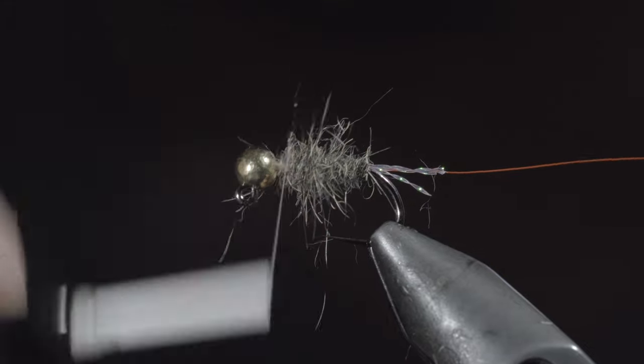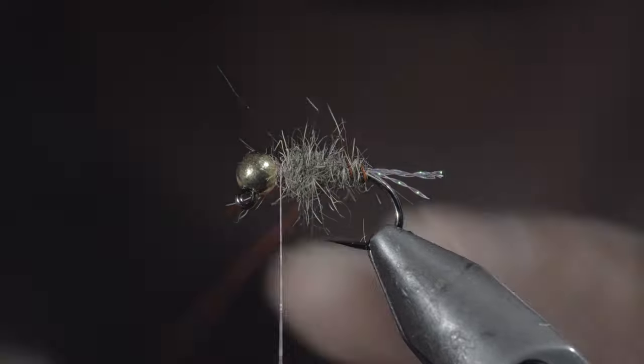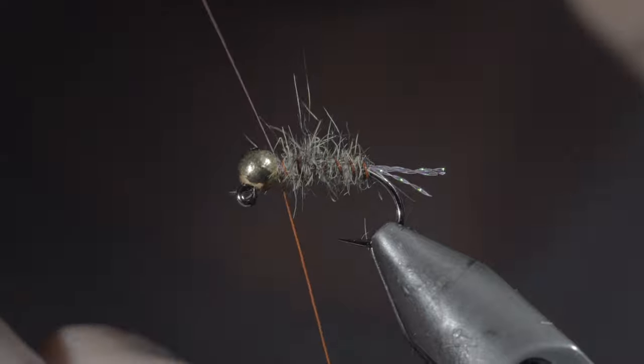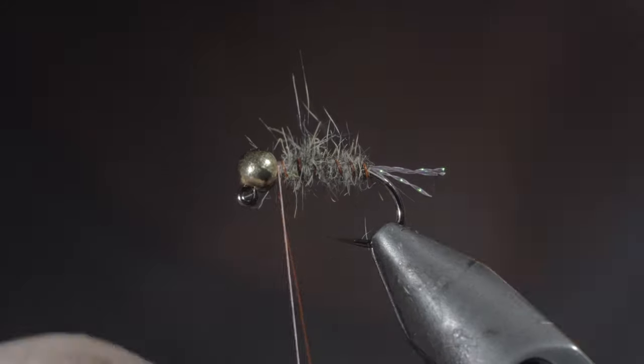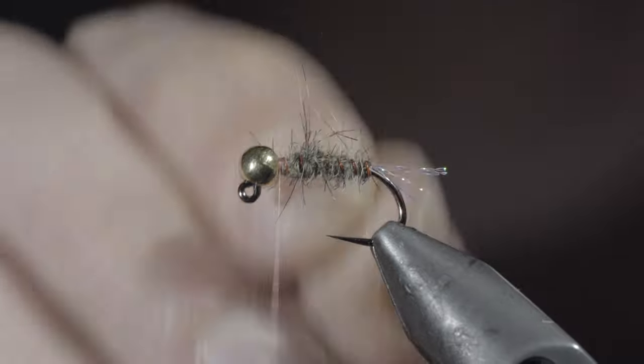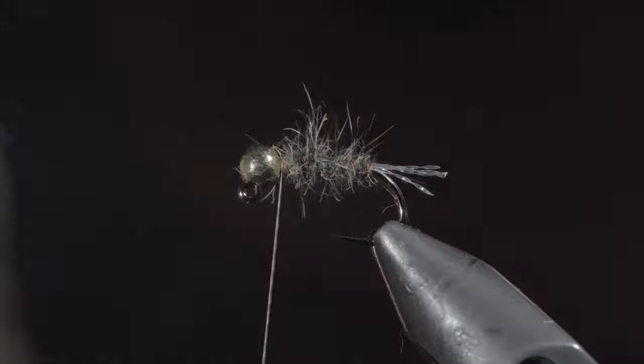Once our thread reaches the head of the fly, grab your wire and begin to wrap it forward in open spirals, counter wrapping the dubbing. Once we reach our thread, secure by taking thread wraps both in front as well as behind the wire and helicoptering the excess free. With this complete, we'll brush it out to give it a nice buggy look.